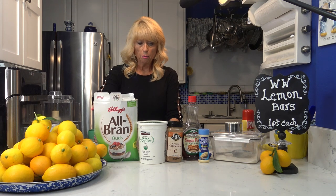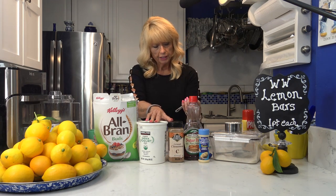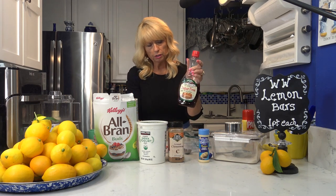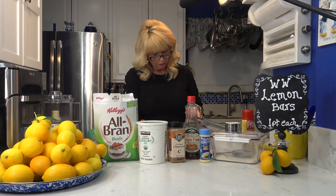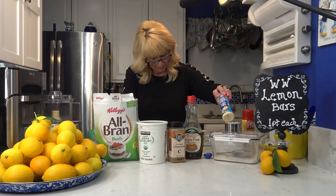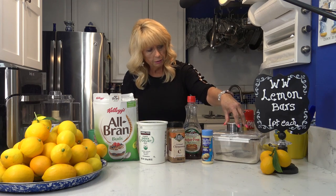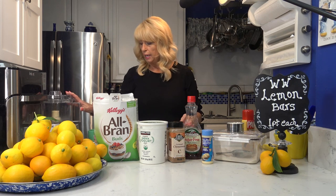For the crust I'm using one and a quarter cups of Kellogg's All Bran, a half cup of non-fat Greek yogurt, one teaspoon of cinnamon, one and a half tablespoons of sugar-free maple syrup — I get the Maple Grove brand at Walmart, it's zero points. I also add two teaspoons of Molly McButter, which is zero points and adds a little butter flavor, and then a half cup of Swerve granulated sugar substitute, also zero points.